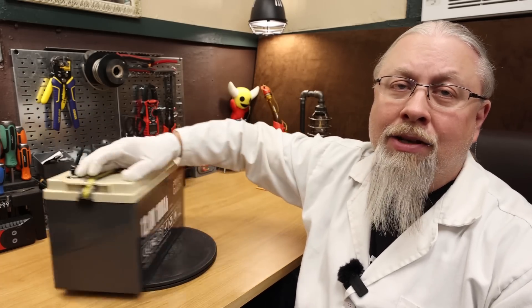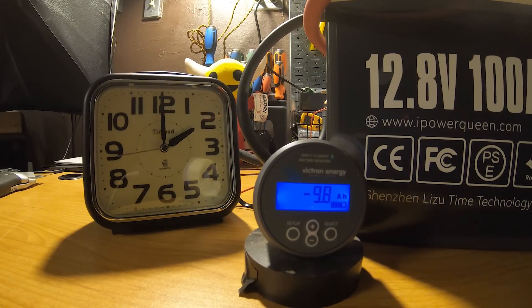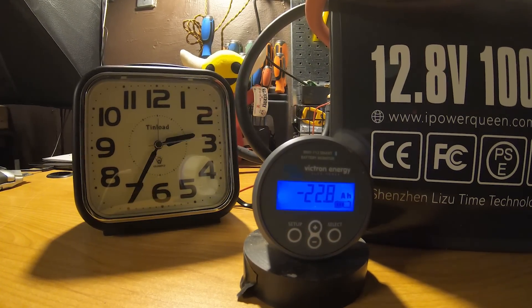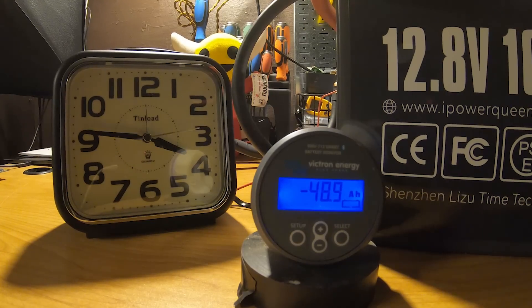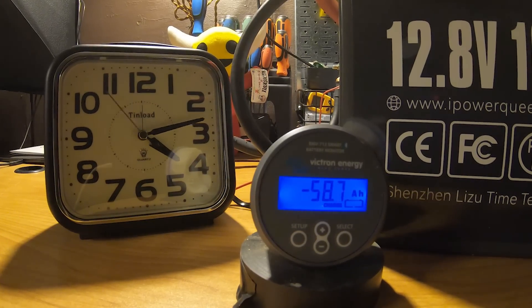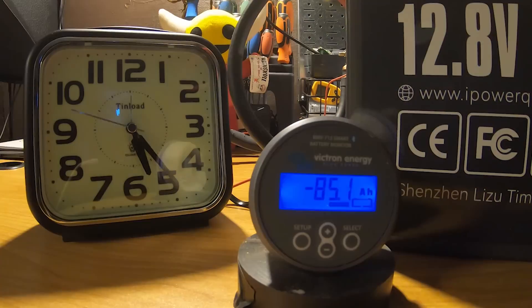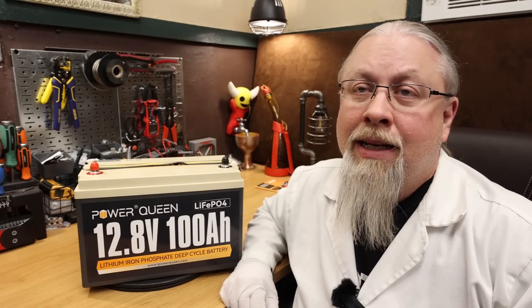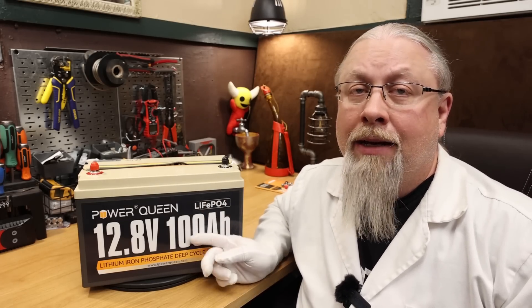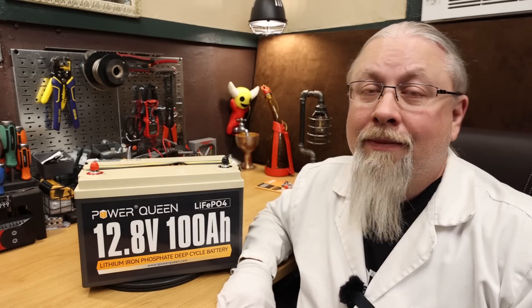I took the PowerQueen 100Ah battery into my secret laboratory, where I performed all kinds of crazy experiments on it, including a single-fisted battery capacity test. As for the results of the DC battery capacity test, the PowerQueen scored 104Ah out of a rated 100, which is typical for grade A cells. Usually they give you a little bit extra, so feel free to spend that 4% any way you like.